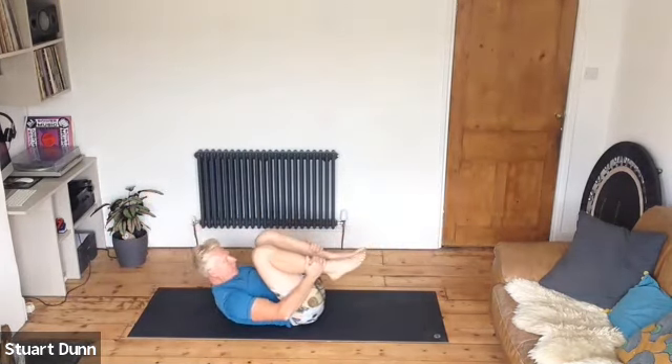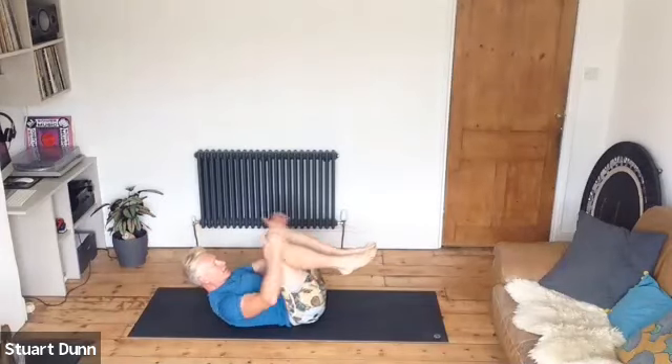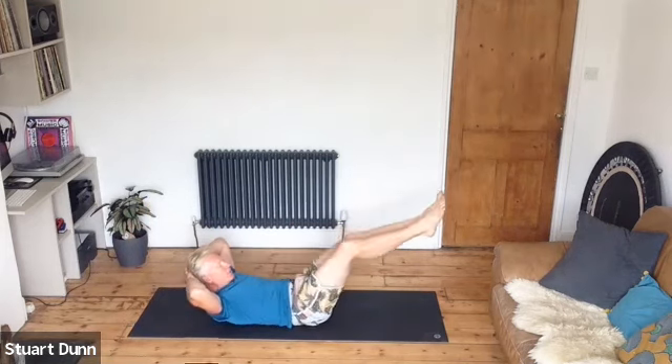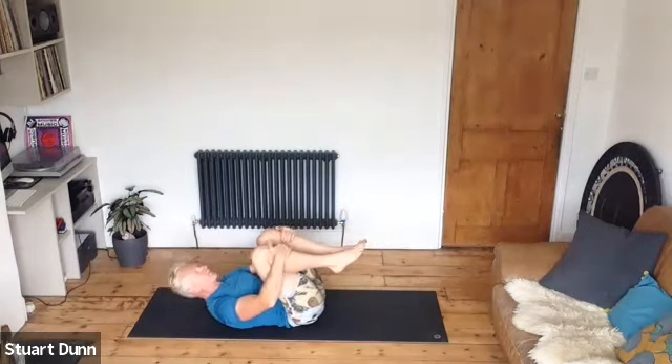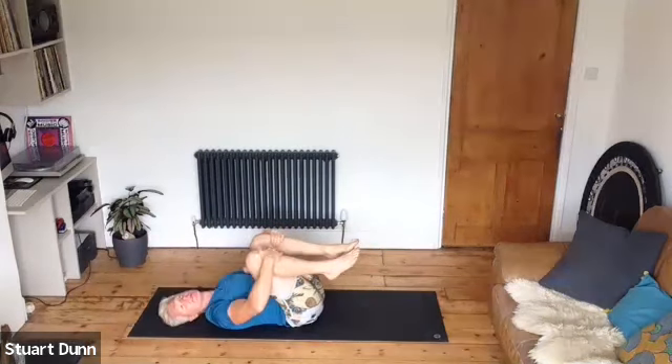If that neck is straining, take the hands behind the head — just do the leg action, which in itself is hard enough. Last one and hug the knees in again, head side to side, release the neck.